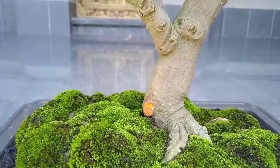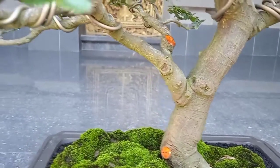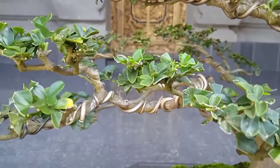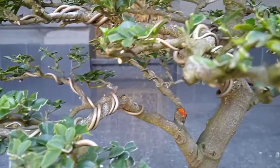Jeruk ranti adalah kerabat dari jeruk, genus citrus, namun bukanlah jeruk yang sebenarnya. Jeruk ini diperkirakan berasal dari Malaysia namun tersebar hingga ke pulau-pulau di Samudera Pasifik. Bentuk tumbuhan berupa semak atau perdu dengan ketinggian hingga 3 meter.